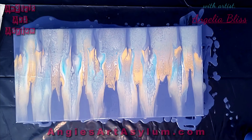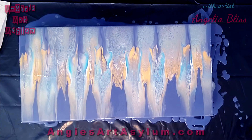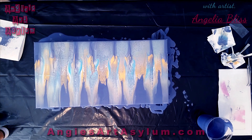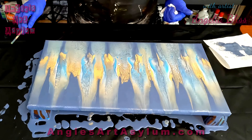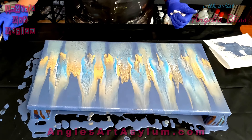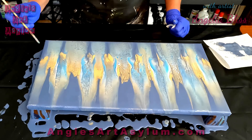That's super pretty — the cells have opened up a lot. I think I want to run a skewer down the middle just to give it a little pop. I don't want to go all the way off the edge, just do some lines up there.